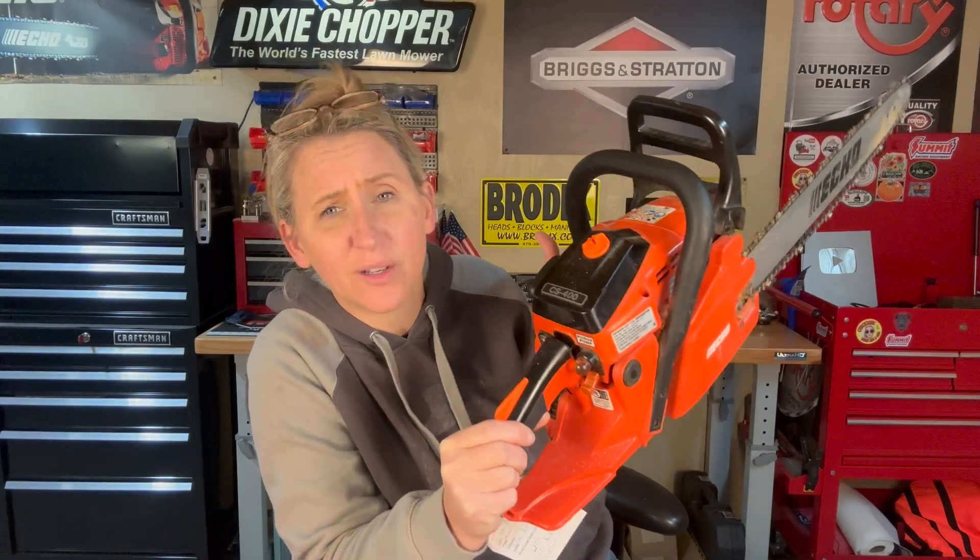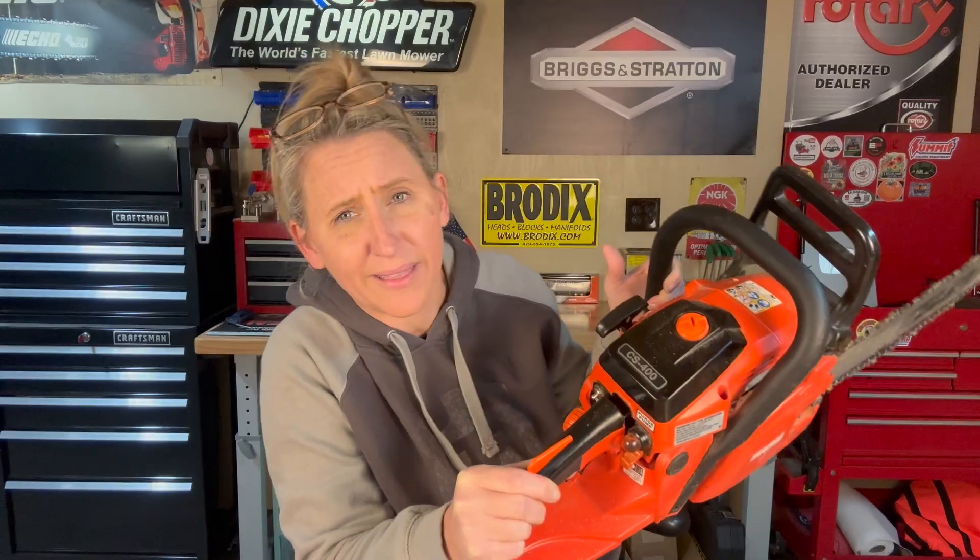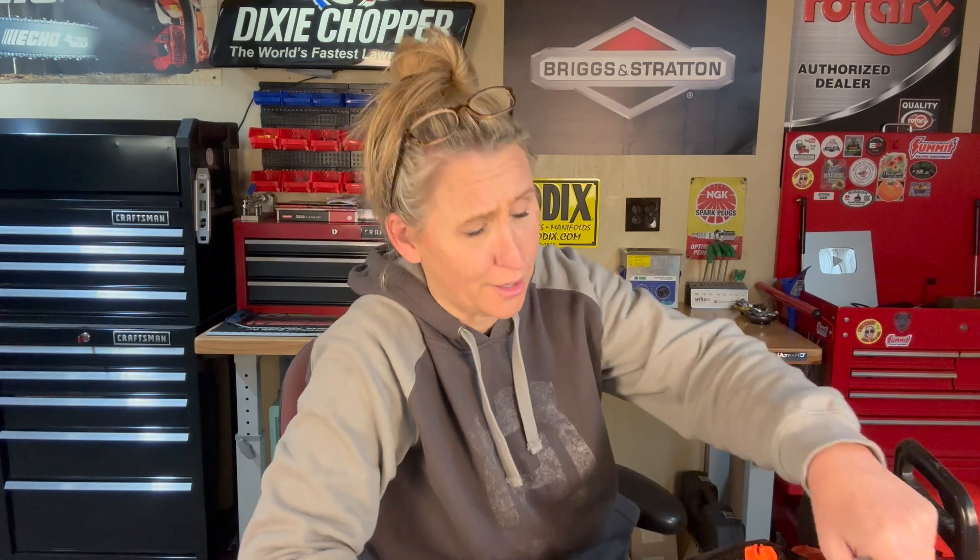Hey y'all, thanks for tuning back into Chicanic. I hope everybody's having a great week. I got a customer's almost brand new Echo CS400 chainsaw in this week and they said it will not start when it's hot. I thought I'd take y'all along with me on this diagnosing and repair because even though I do not know what is wrong with it, I got a good idea.